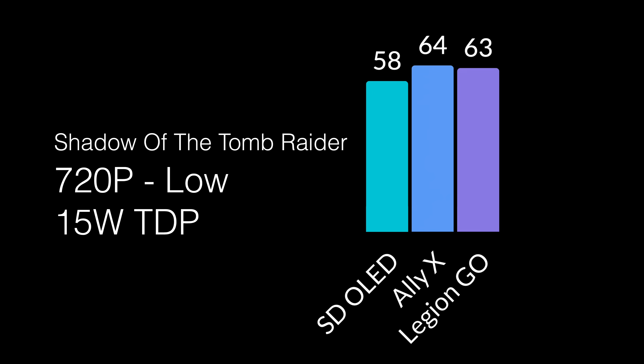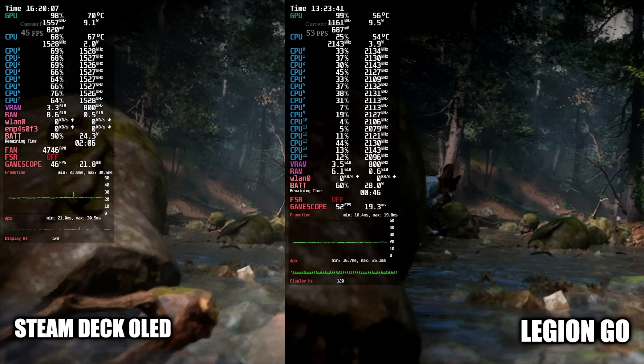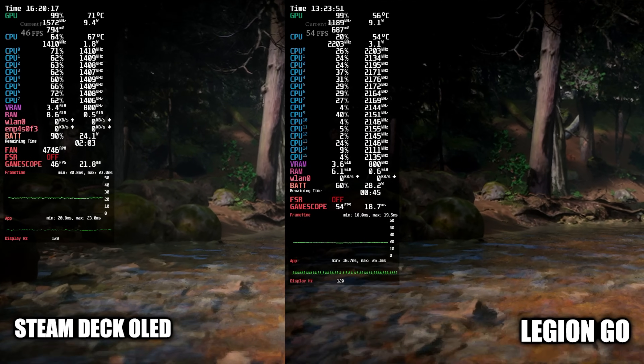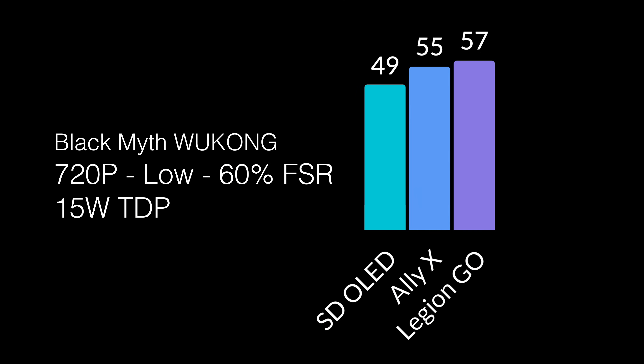The Ally X and the Legion Go are really going to trade blows here. If I ran this benchmark several times on each of these, it would probably come out to about the same by the end. They both have the AMD Ryzen Z1 Extreme, and at that same TDP they're right next to each other. The main internal spec difference is the Ally X has more RAM — 24 gigs versus 16 on the Legion Go — running at the same speed. But at these lower resolutions, it's not going to make a difference. For Black Myth Wukong at 720p, FSR set to 60% with no frame generation, the Steam Deck OLED averaged 49 FPS, the Ally X managed 55, and the Legion Go beat it out by two frames at 57.